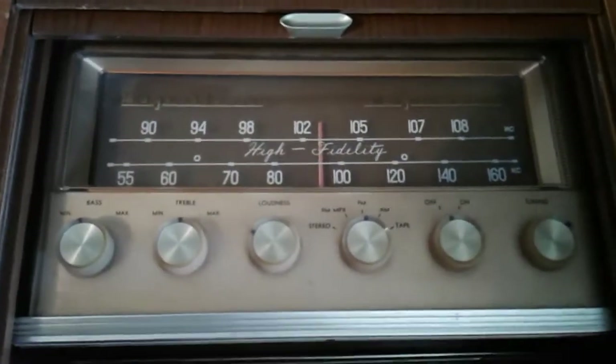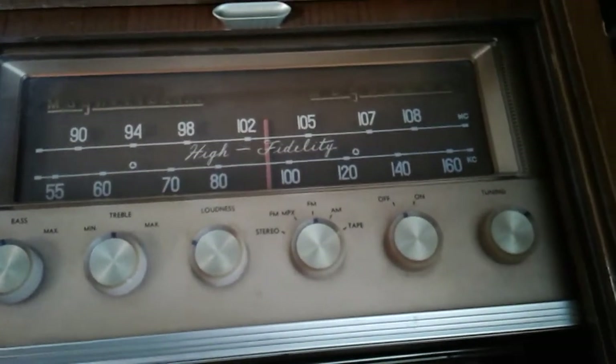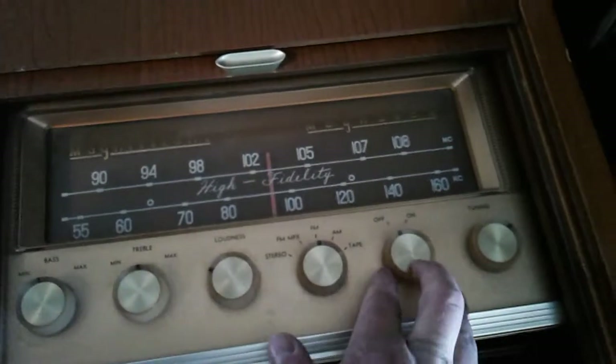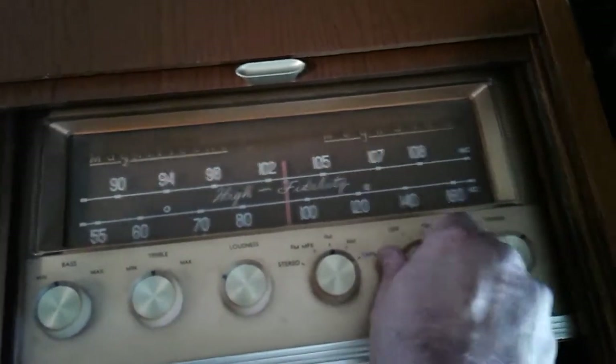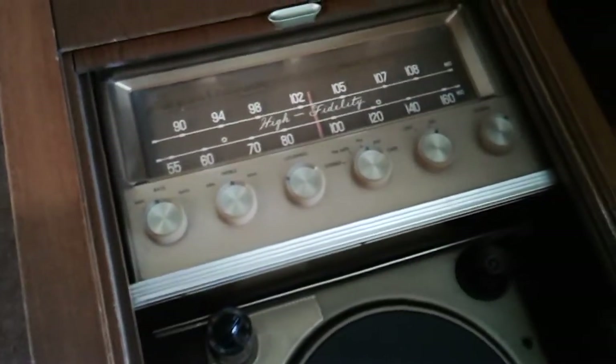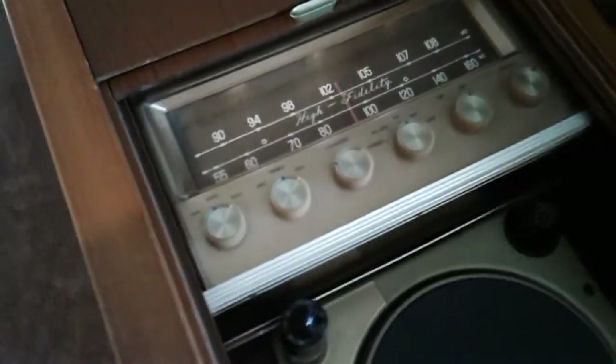There's the selector — we have the radio here: AM, FM, FM MPX stereo, which is the turntable, and then tape. There's the on/off switch and the tuner. I'm going to turn it on. This is a tube console, so the tubes have to heat up before making any kind of sound.